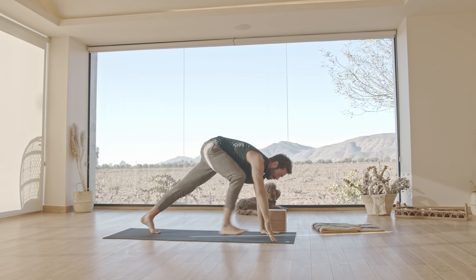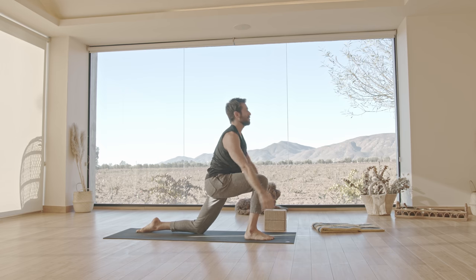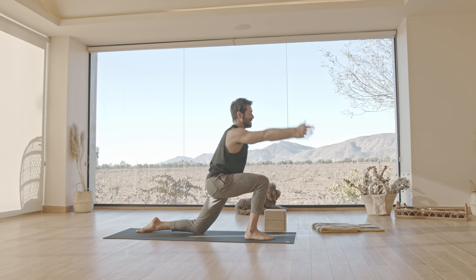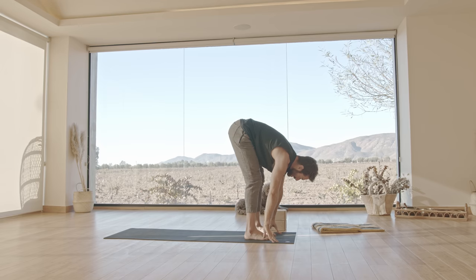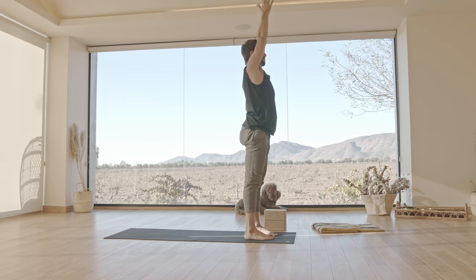Inhale, come up. Then step your right foot forward, drop your knee down. Inhale, raise your arms up. Bring your hands down, step forward and fold. Press into your feet, inhale, come all the way up. Exhale, hands to your heart.